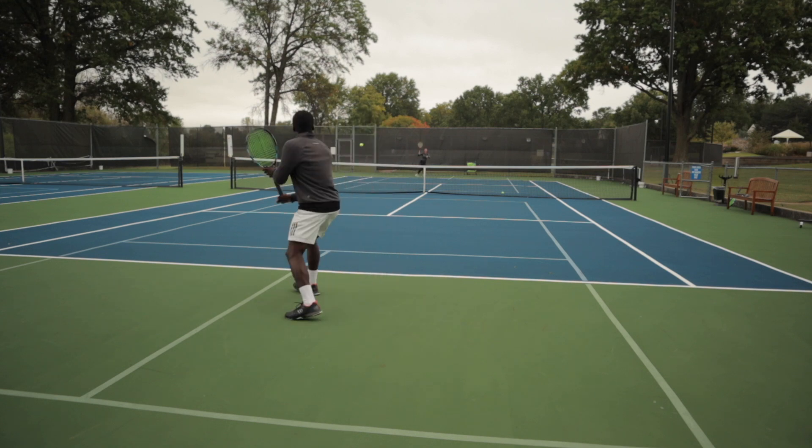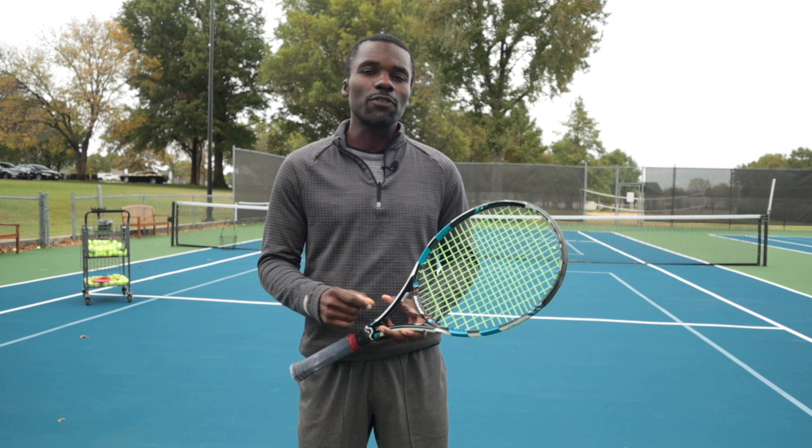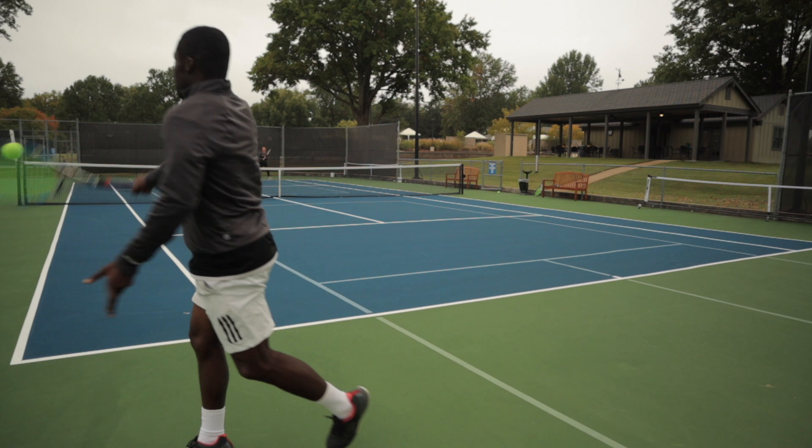If you want to learn how to hit more power on your one-handed backhand, this is the video you need to watch. I'm going to show you how to hit more power using your kinetic chain the right way. If you're thinking your one-handed backhand just can't produce power, make sure you stay tuned because I'm going to give you step-by-step how to do it.